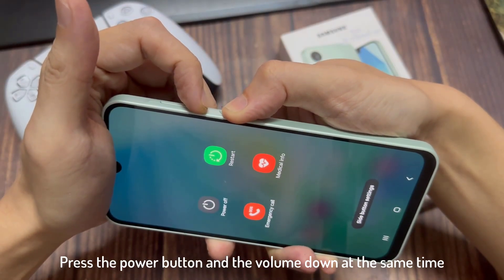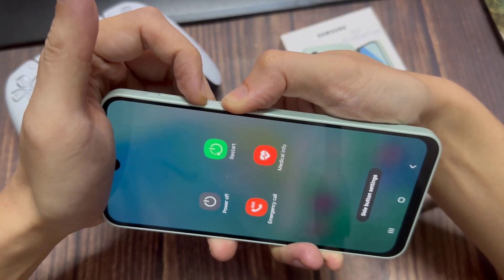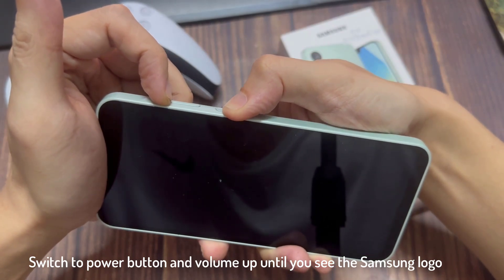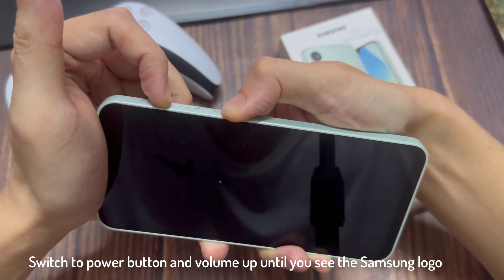Continue pressing on these two buttons. When the screen turns off, switch to the power button and volume up until you see the Samsung logo, then release the power button. Keep pressing until you see the screen, then you can release the button.